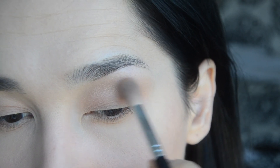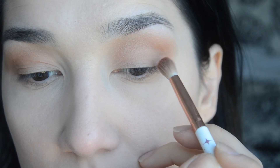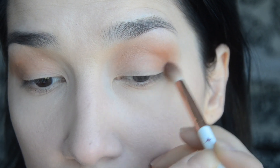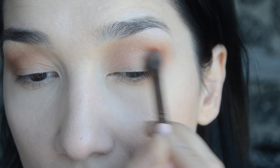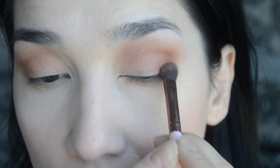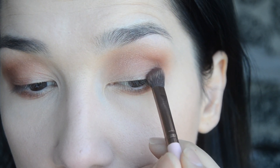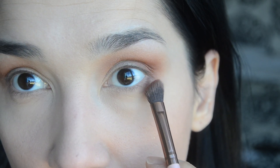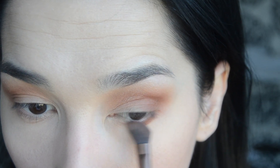I'm applying Chaser into my crease. Next I'm mixing Sauce and Low Blow and also applying them into the crease as my transition shade. To deepen up my crease I will mix Heat Devil and Cayenne and apply them directly into my crease, creating this faded or winged effect.